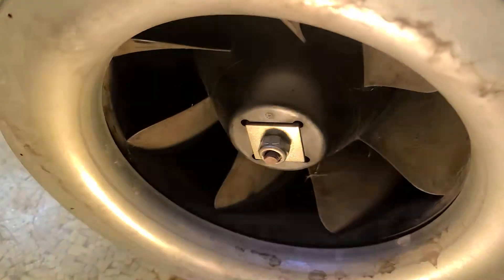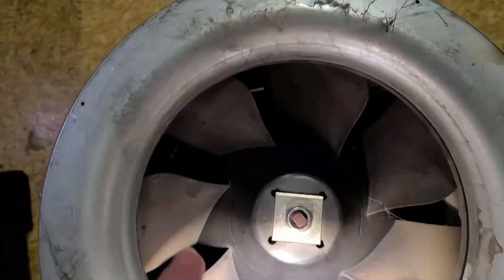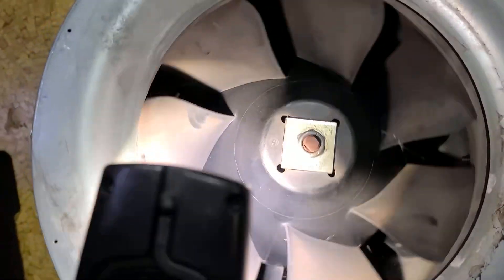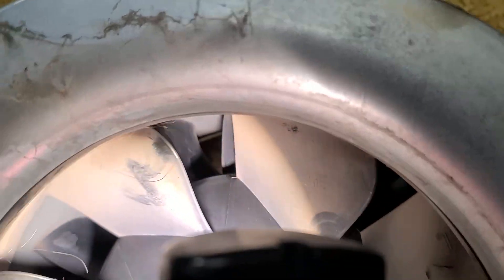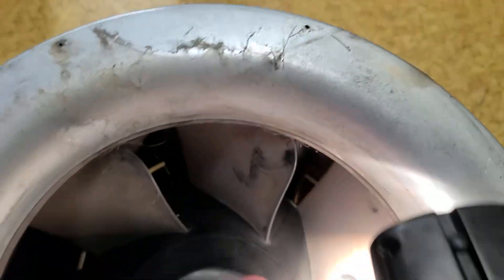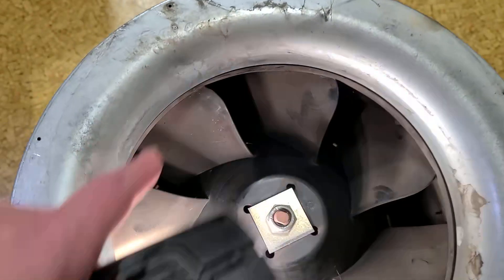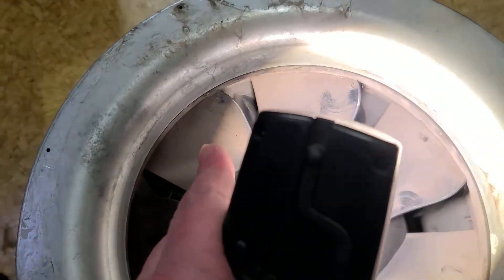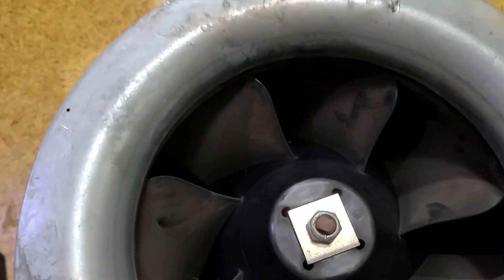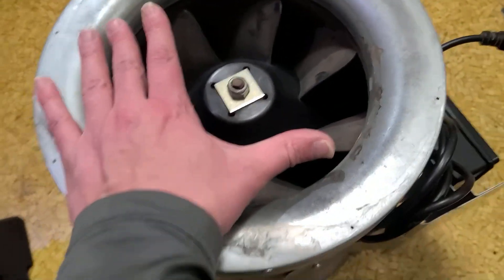Getting back to airflow — the fan facing you is going to be spinning clockwise. Those little fins in there are actually facing the opposite direction, so the air is wanting to spin around in the direction of the fan, and it hits those straighteners which are curved the other way to cause it to want to go out straight. That helps increase pressure differential and airflow, considering it's actually an 8 inch opening it's operating through.